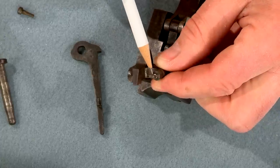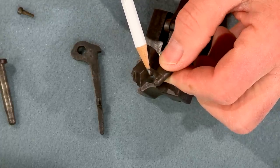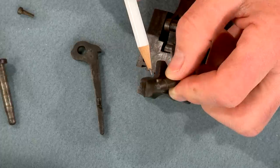I'd like to shoot this gun with some black powder loads, but during my initial inspection I found that the firing pin tip was broken off.